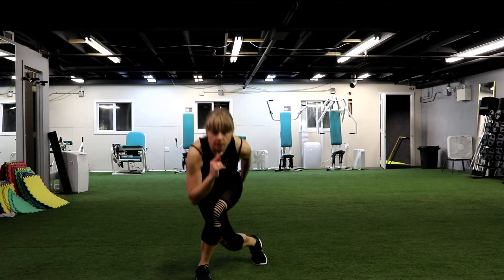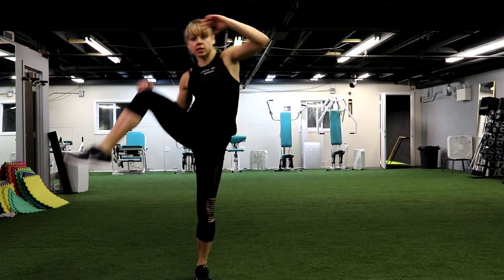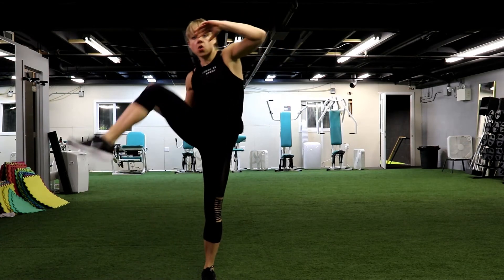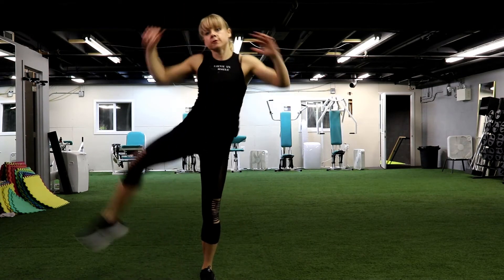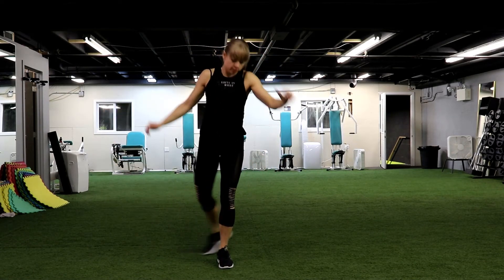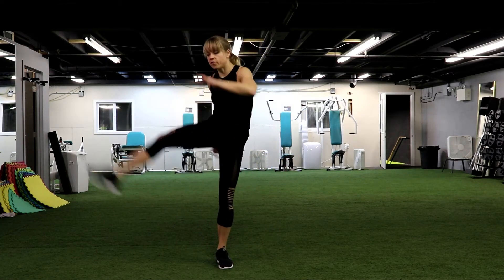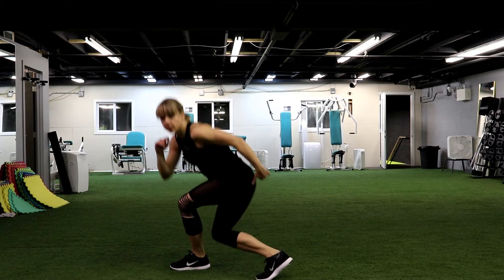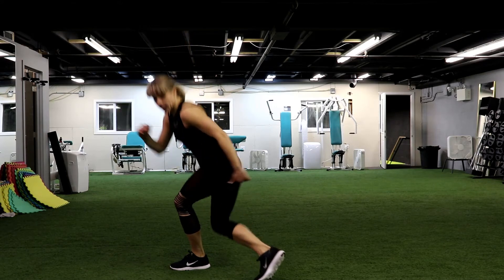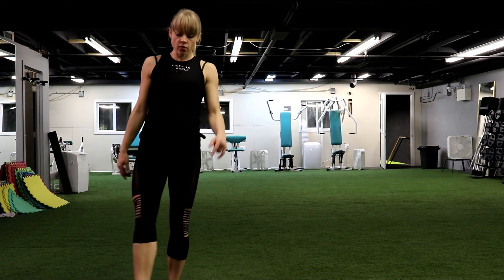Next, we have curtsy. Do you remember? Same leg, curtsy, leg lift to your side, or just the knee. Let's go — same leg, all the way down. Keep your knee right on top of your foot, shouldn't go forward. We have 3 and 2 and 1.